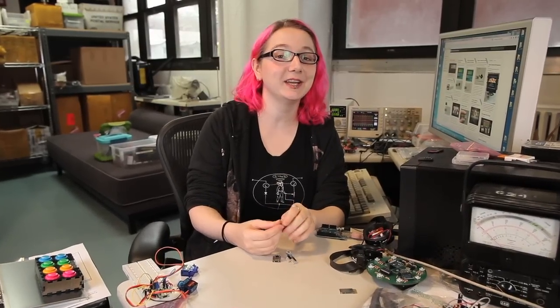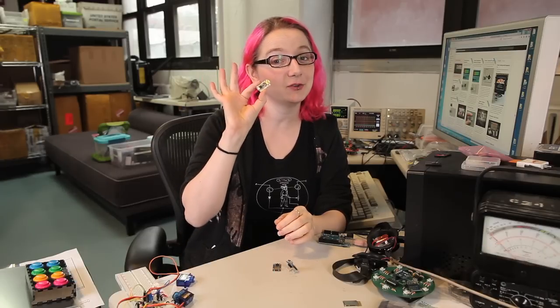Hey everybody, it's me Lady Ada here at my desk at the Adafruit factory in downtown Manhattan, and I'm going to be talking about another new exciting product. Today it's Trinket.